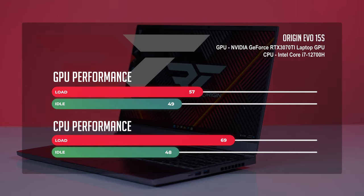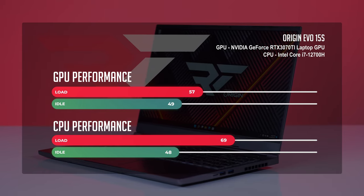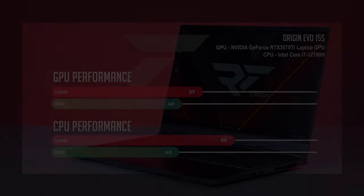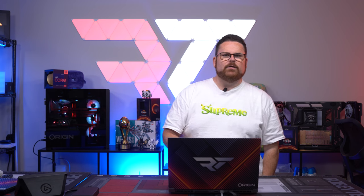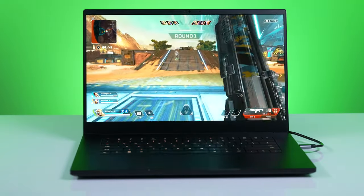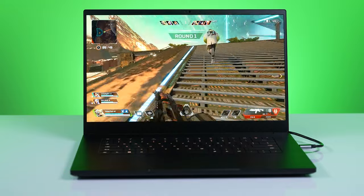Under load, we were seeing CPU temps in the high 60s Celsius, with idle being in the high 40s. For the GPU, we saw high 50s under load and idle temps in the high 40s. At idle, the CPU sat at 48 degrees Celsius — actually rather good for a laptop. For comparison, the Razer Blade, which has vapor chamber cooling and is a much more expensive system, got 43 degrees. Even still, the Origin Evo 15S did a phenomenal job keeping cooling stable and able to handle anything you throw at it.